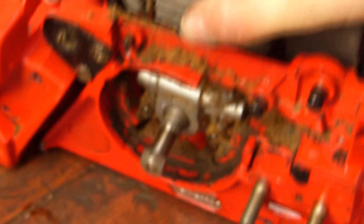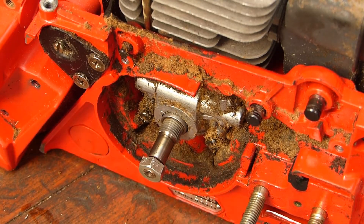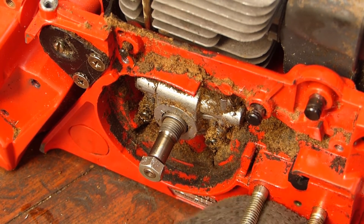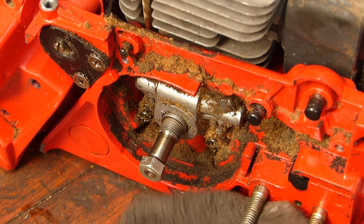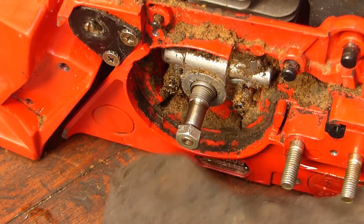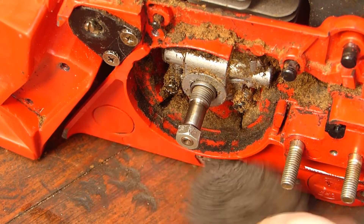In my opinion the oil pump seems to be working. It obviously has not had a full test, but it does show that it is pumping oil. Another task done.